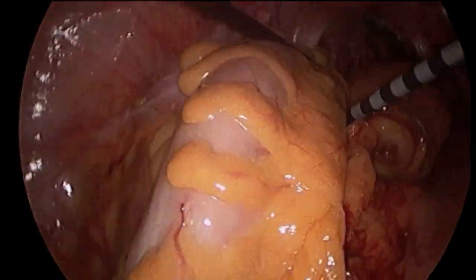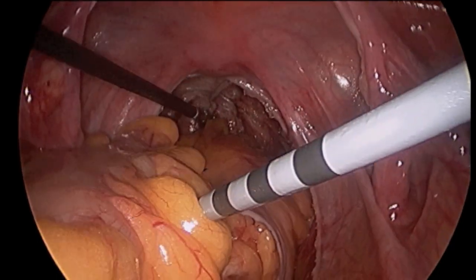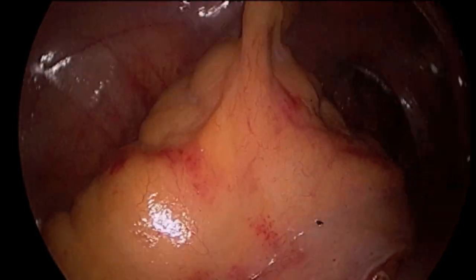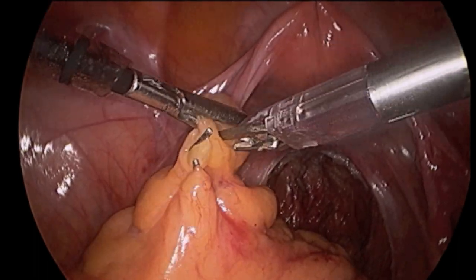Next, a point along the sigmoid colon is chosen for dissection and division. The area must be mobile enough to reach the remaining rectum, but high enough above the tumor so that the important mesorectum lymph nodes are removed. The chosen site is marked with clips.